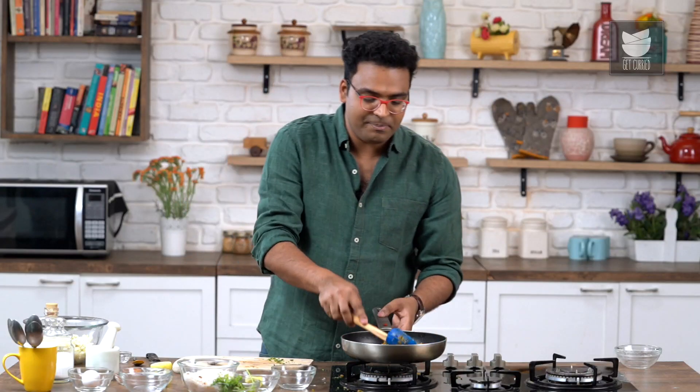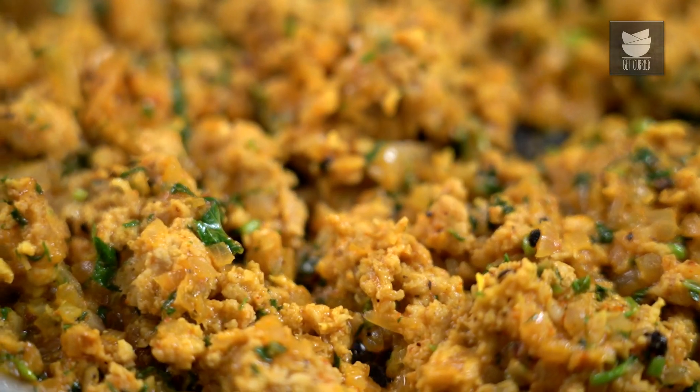The stuffing mix has cooked perfectly well. Off goes the flame, and this now needs to cool down completely. In the interim, we need to boil potatoes, peel them, crush them, and keep them ready for the chops. Our meat mixture has cooled down completely. The potatoes here are boiled, peeled, crushed, and ready.